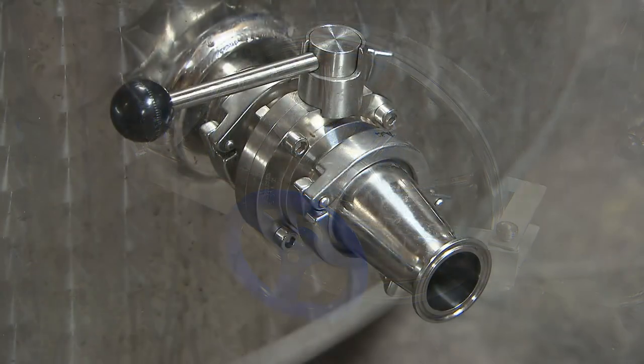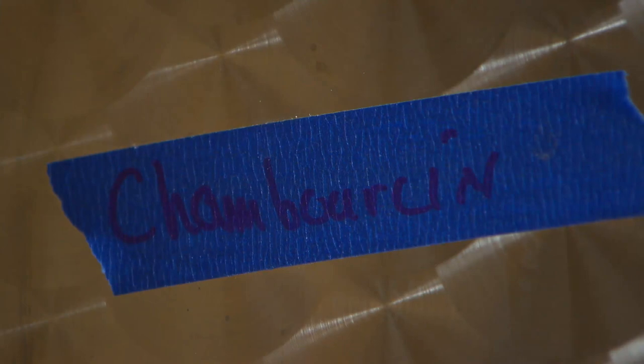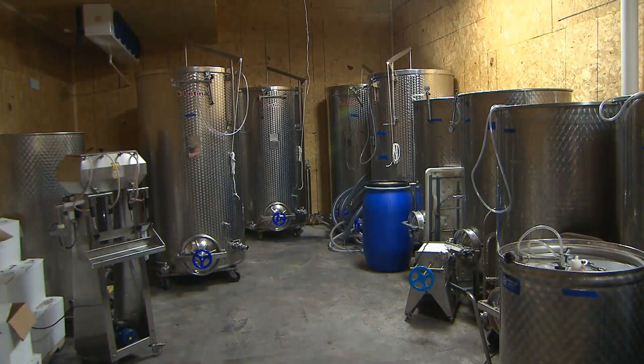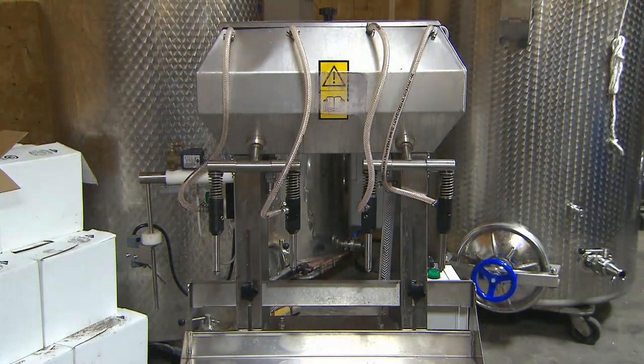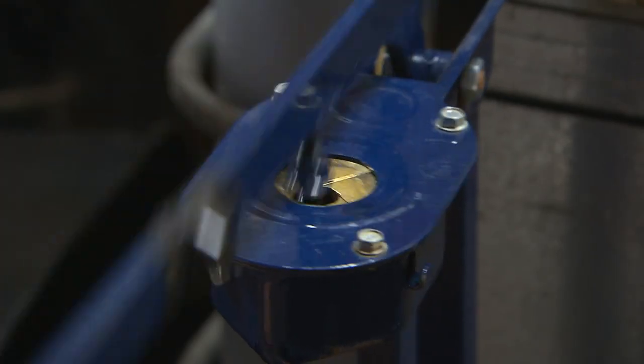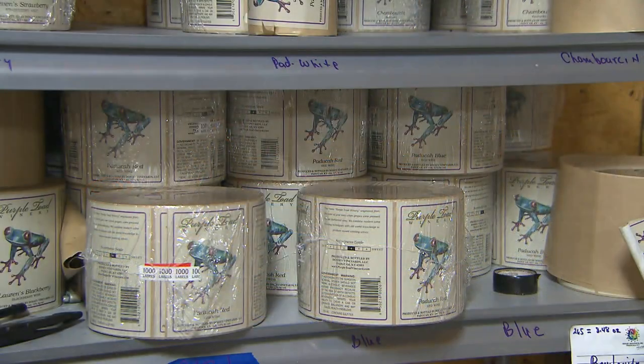Sweet wines — what we normally do is take a white or red, ferment it to dryness, and then go back and sweeten it to the amount that you like. We do everything here manually. We have a four-spout filler that looks like a little milk machine — you put four bottles on it, it fills up to the level, and then we take it off. We've got a hand corker, so you cork every bottle one at a time. Then we have a hand labeler — you put a bottle on it, spin it, put one label on, spin it again, and it puts the back label.